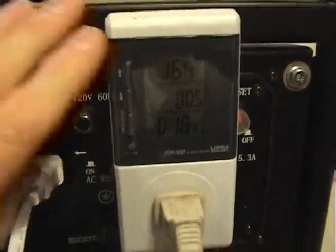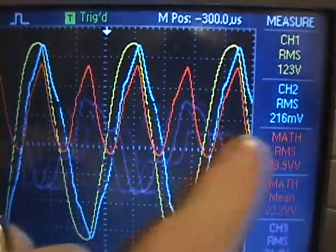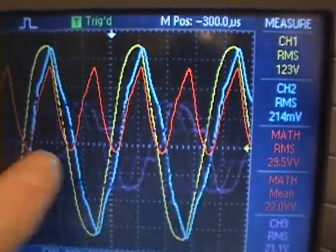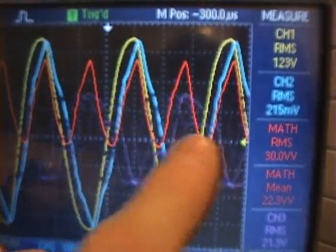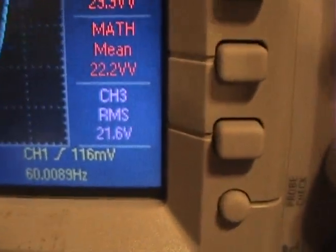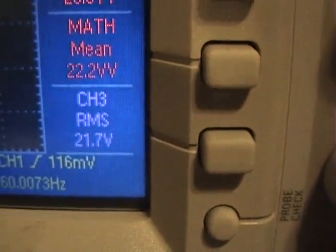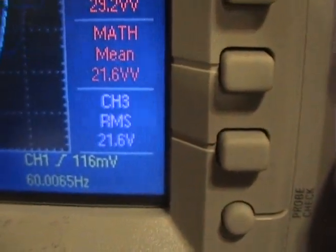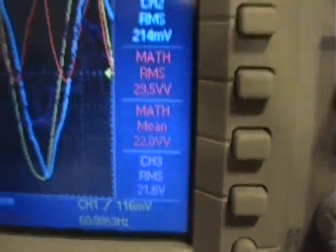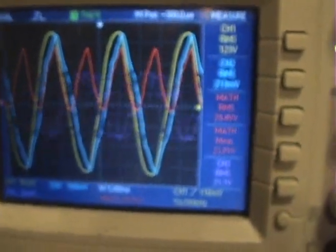And nothing has changed here. In the background we're seeing channel 3, which is the voltage across our load going by. Looking at how much that is — we have 21.6 volts, maybe 21.5, somewhere around that range, across our 15 ohm load. So we are now actually delivering 30 watts, maybe a little bit more than 30 watts — let's just call it 30 watts for our load.